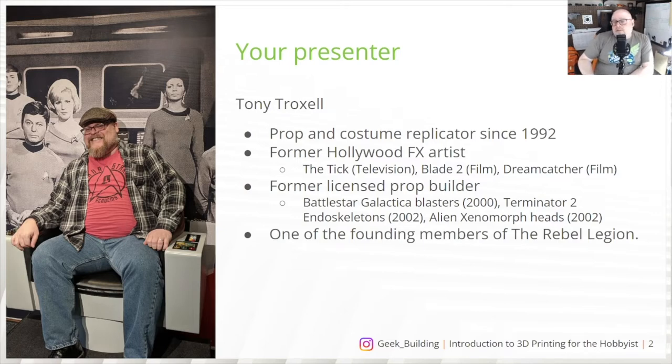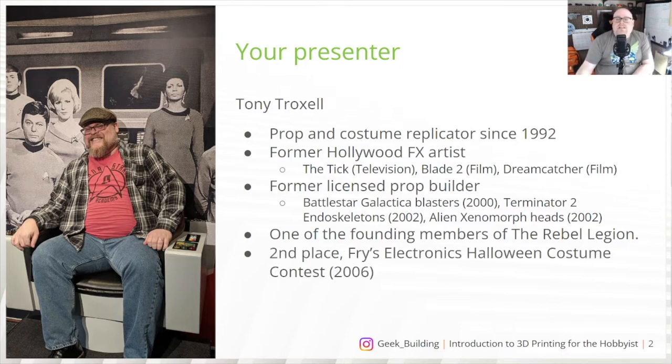I'm one of the founding members of the Rebel Legion, an international costuming group recognized by both Lucasfilm and Disney — that covers the Rebels, the good guys. And most importantly, I came in second place in the Fry's Electronics Halloween Costume Contest in 2006.